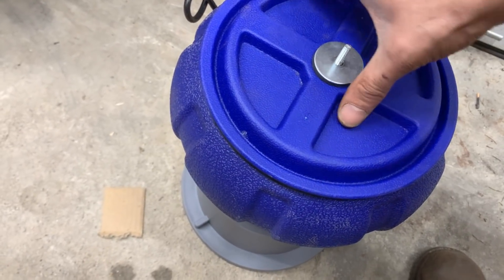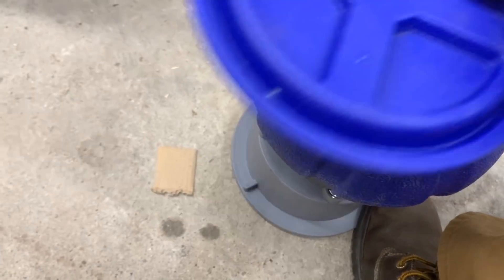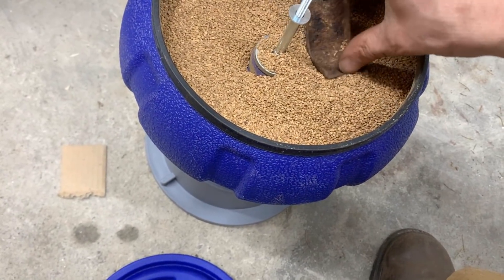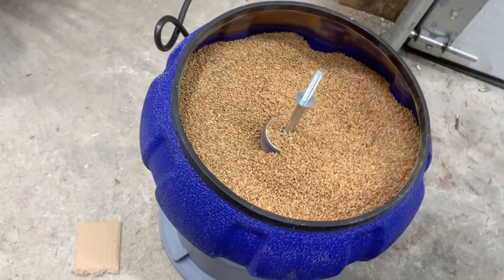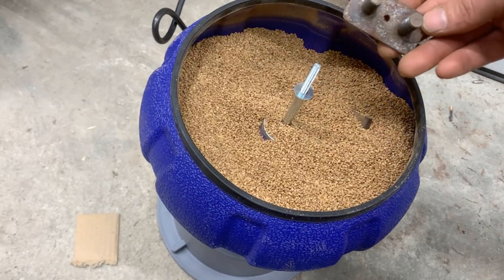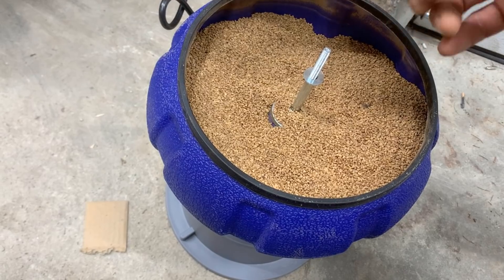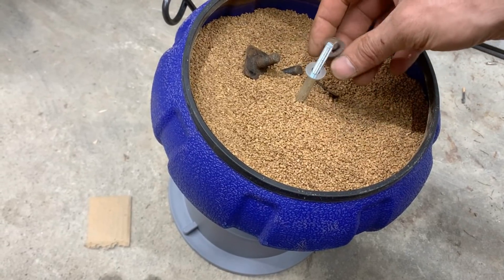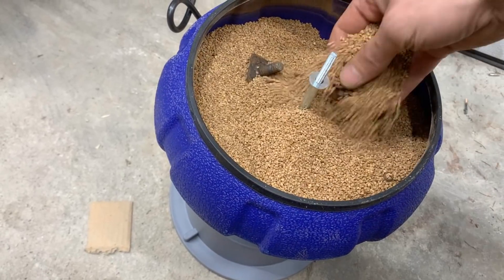The shaker has been going for maybe 45 minutes, let's see what's inside. Not what I expected — the hardware really isn't that clean. I could have done much better in much less time. Maybe I have the wrong media, I don't know. I'm not really excited about that.